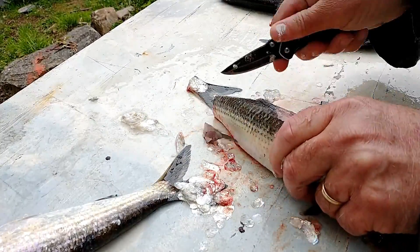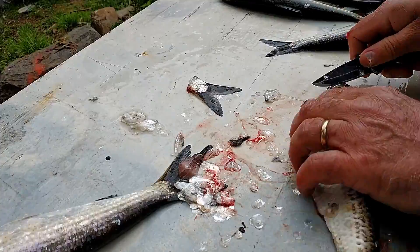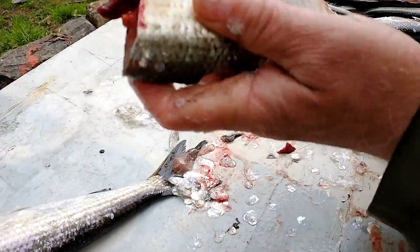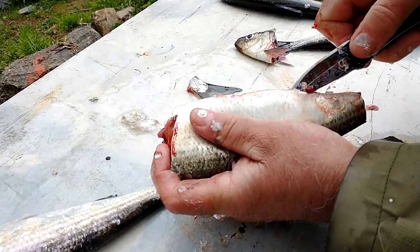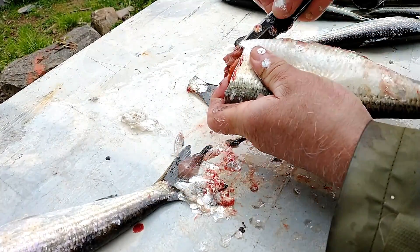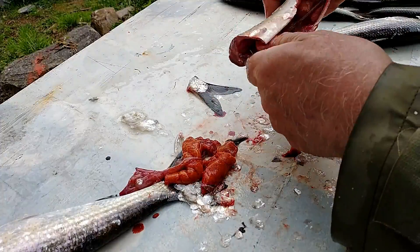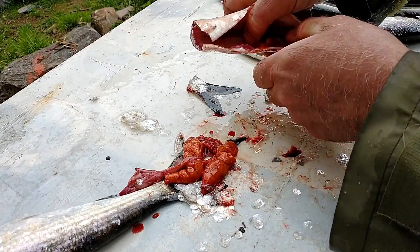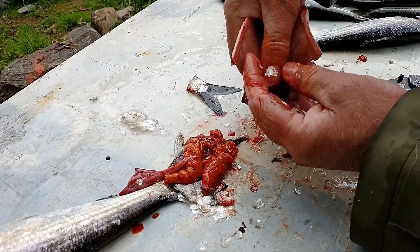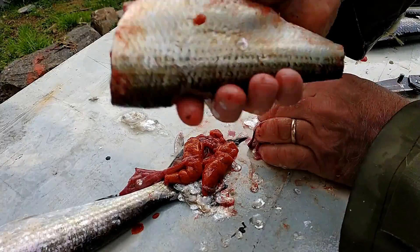Then come here and cut just behind the gills, straight down through. Put your knife in the vent and slice that through, open them up, use the thumb to push out the guts. One of the things I like to make sure is that in here — they have an open circulatory system so their blood runs in here — I just always run my finger along there and break out that blood. And that quick, you have a cleaned Gaspro.